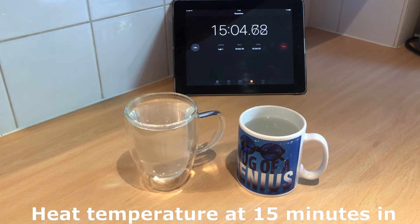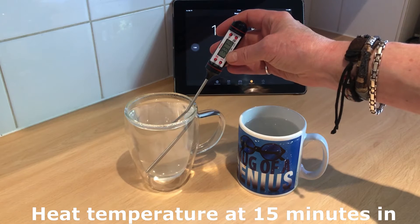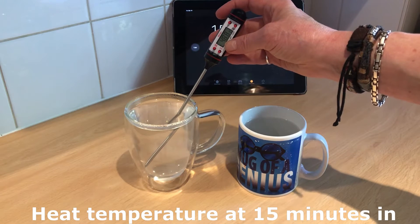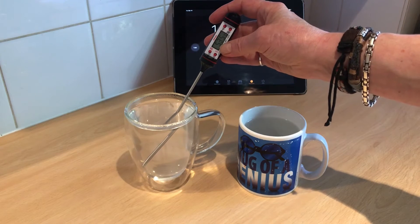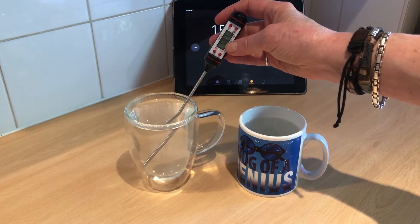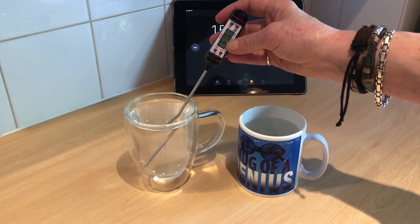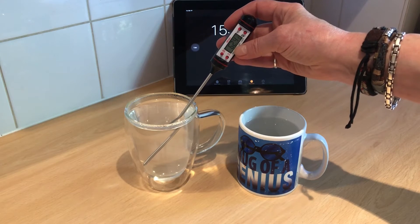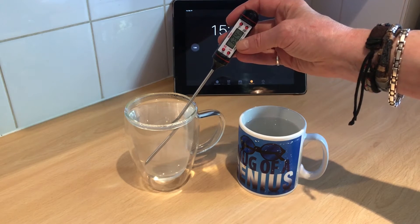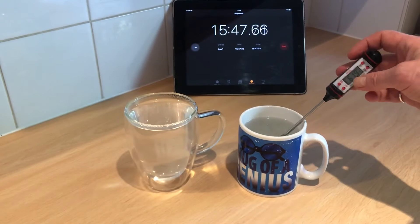Here we are at 15 minutes. I'm going to take the last reading at 20 minutes because I think that would be a good end point — no one really leaves cups of tea for 20 minutes. Where are we? We're up to 59, 60, 61, 62 — still not levelling off. 63. Okay, we've levelled off at 63 for the glass. Now let's take the ceramic reading.